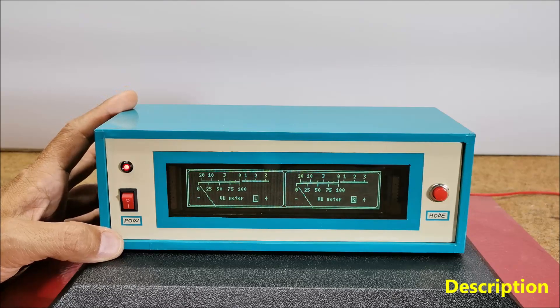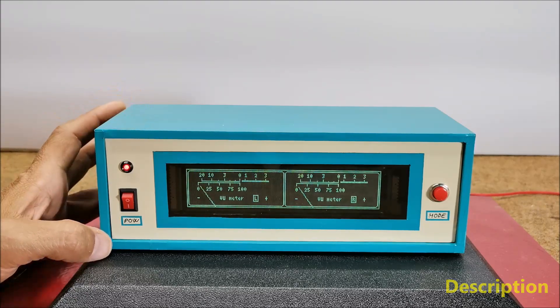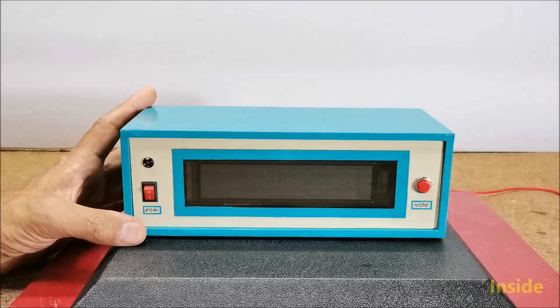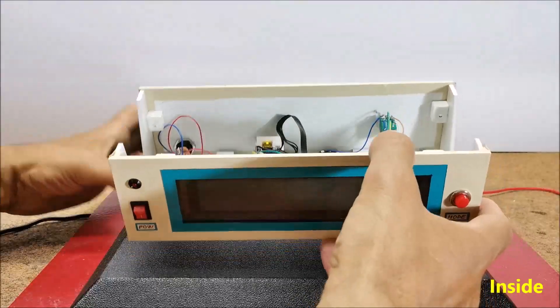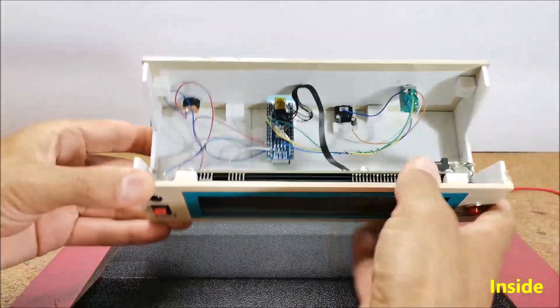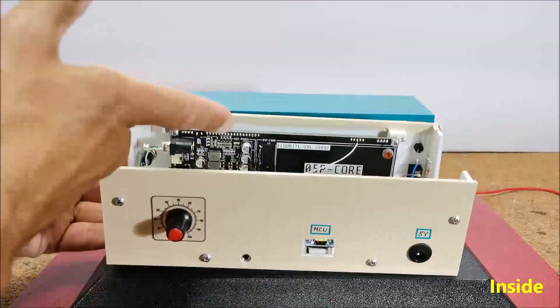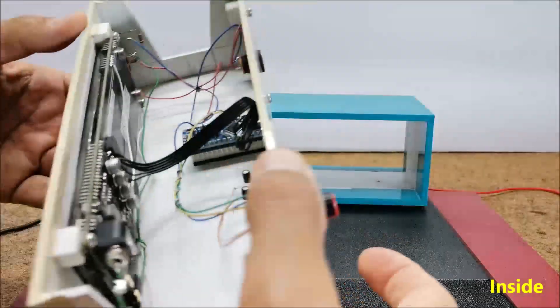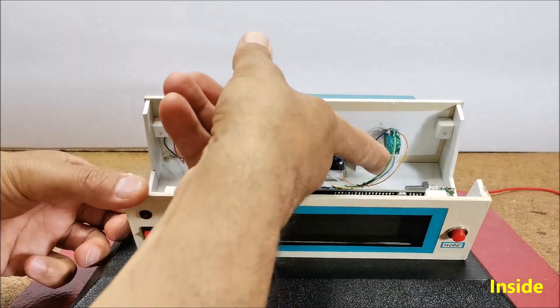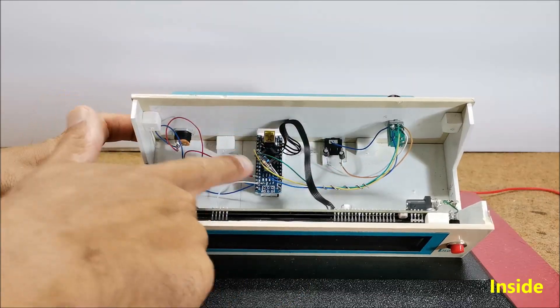In one of my previous videos I described how to connect such a display to an ESP32 microcontroller, and this time the display is controlled by Arduino. The device is extremely simple to build and contains only a few components: an Arduino Nano microcontroller, a GP1287 VFD display, a 10 kilohm stereo potentiometer, and two capacitors and resistors.